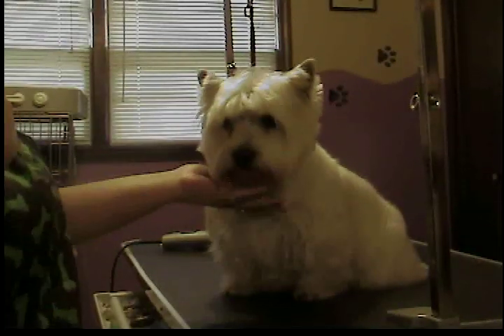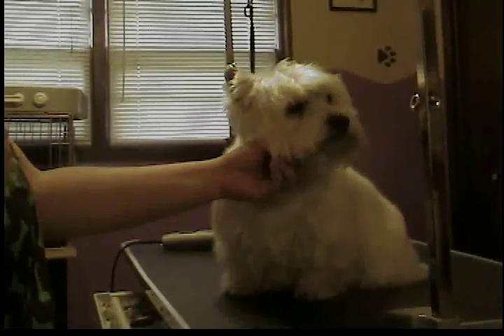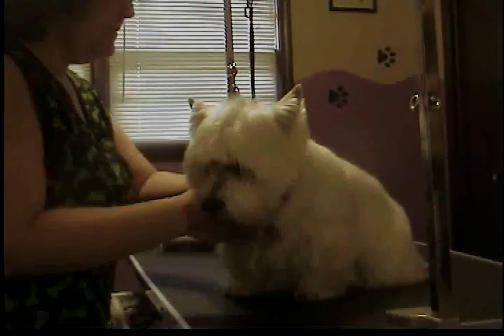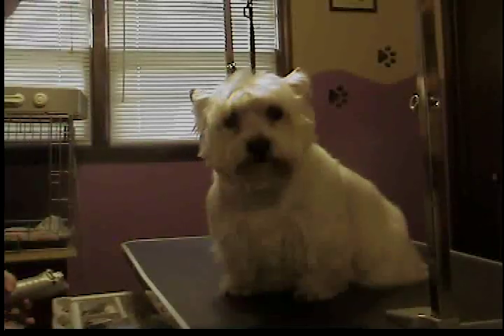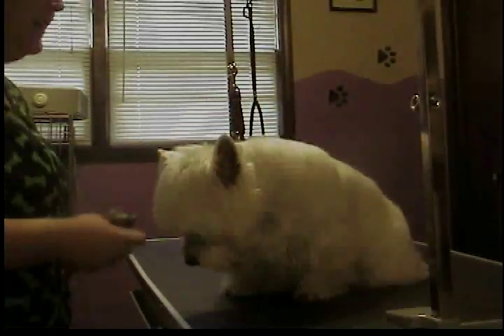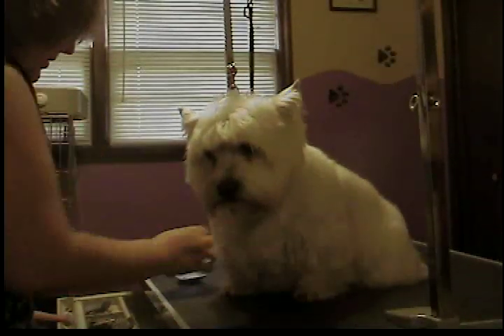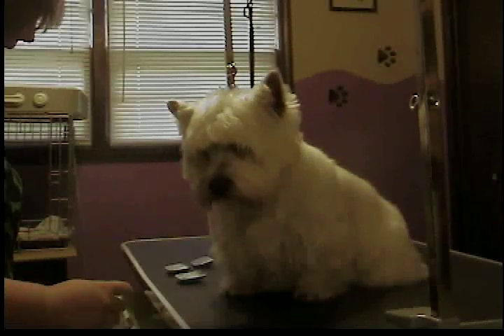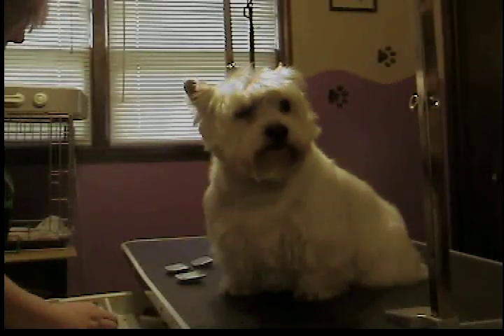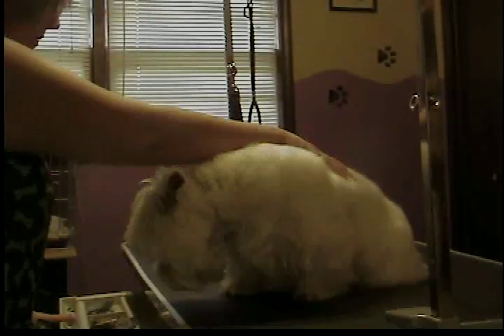Olivia, this is part one of Westie Cut. Hopefully I can get the whole thing on maybe two to three parts, but I don't have any way to edit, so you guys got to deal with me stopping and starting. Olivia is a very, very good girl. She comes to me about once a month. She's a Westie, and we give her a Westie Cut, but it is a pet trim instead of a show trim, and it's pretty short.